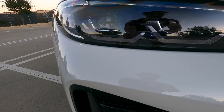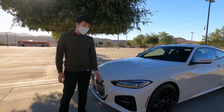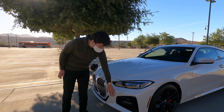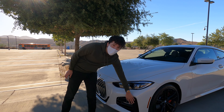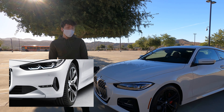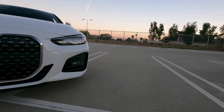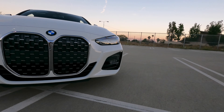Moving along to the front, we have the LED headlights — there are optional ones with laser lights. This car also comes with the M package, which gives you the bigger vents here. Normally it would just be a smaller corner piece; I'll show on screen what it normally looks like without the M package. Then we get to the infamous front grille that everyone's been talking about.